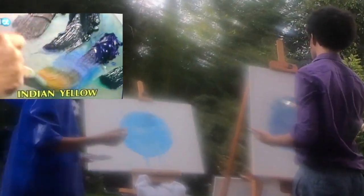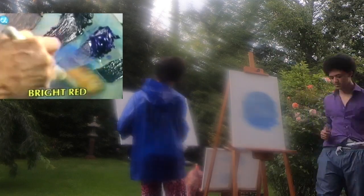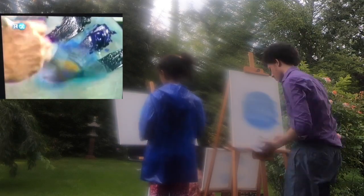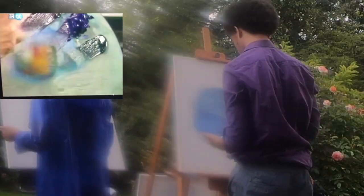A little phthalo blue. Maybe I'll get a little black right there, a little phthalo blue and black. And the least little touch of phthalo green — the least little touch. I just want to sparkle the color up a little.